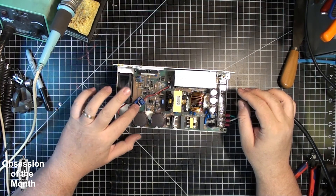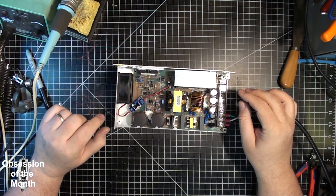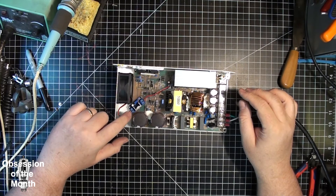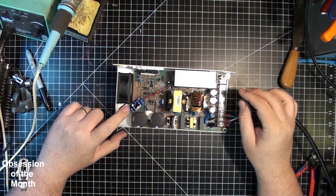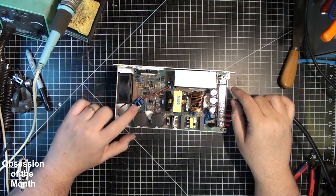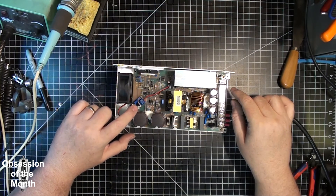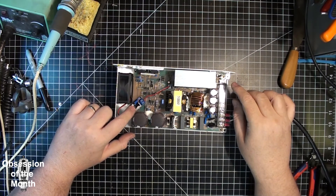I installed a little voltage regulator — it's just an adjustable 1.5 amp voltage regulator. I set it so that at its maximum voltage it's only about 12 to 12.5 volts, and then it goes down to about 12 volts at the lower end.